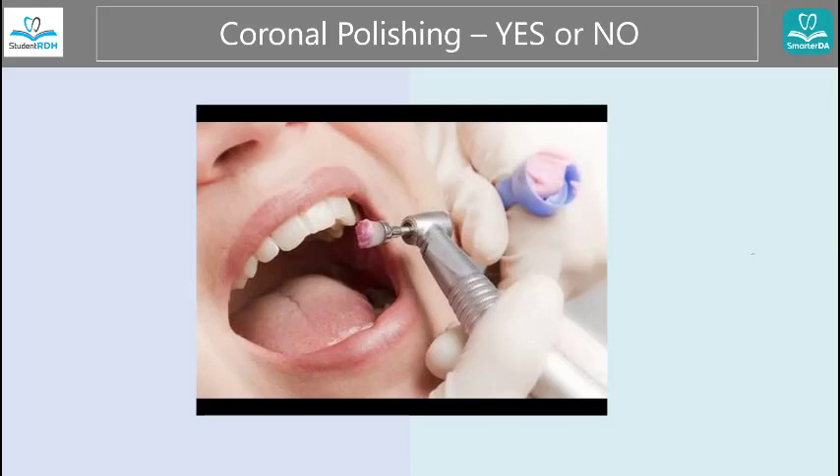Hello, my name is Clay. I'm the founder of StudentRDH and SmarterDA Dental Hygiene Dental Assisting Exam Prep Solutions.